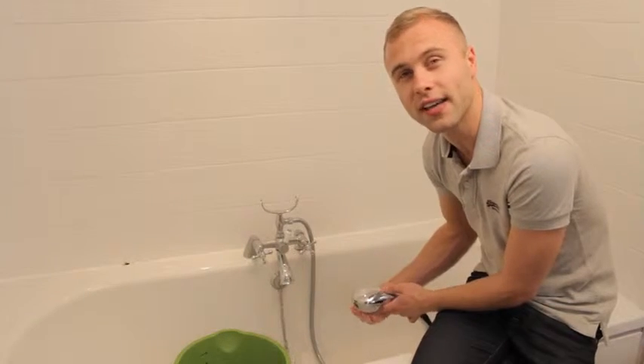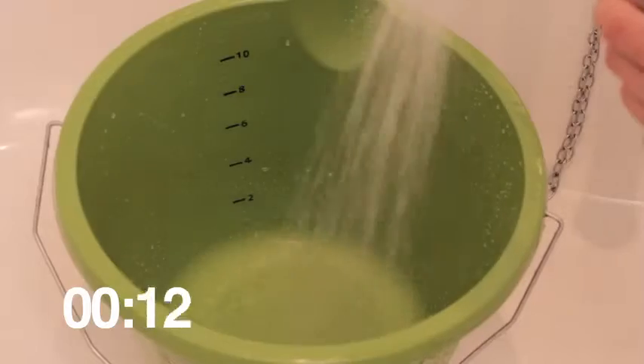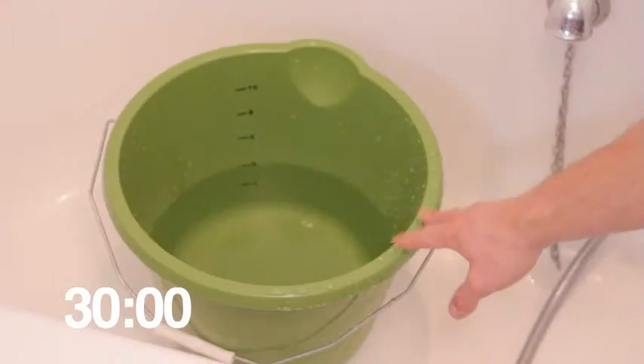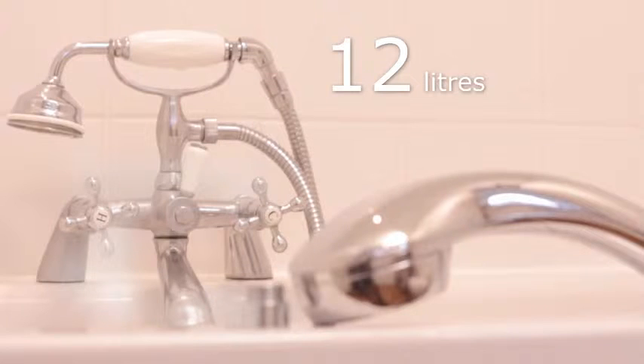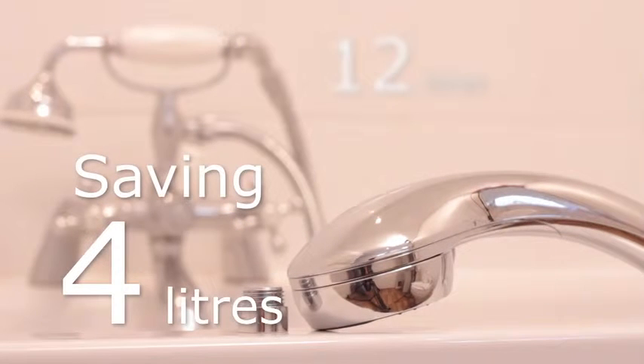But the ultimate check is to do the bucket test. There's only 4 litres in this bucket, giving us a flow rate per minute of 8 litres. If you remember, this shower head gave us a flow rate of 12 litres per minute. Therefore, this water efficient shower head is giving us a saving of 4 litres per minute.